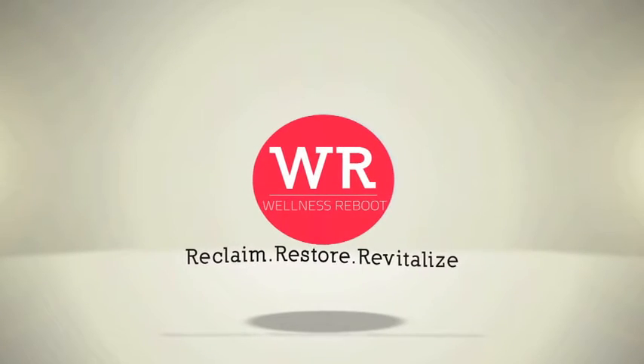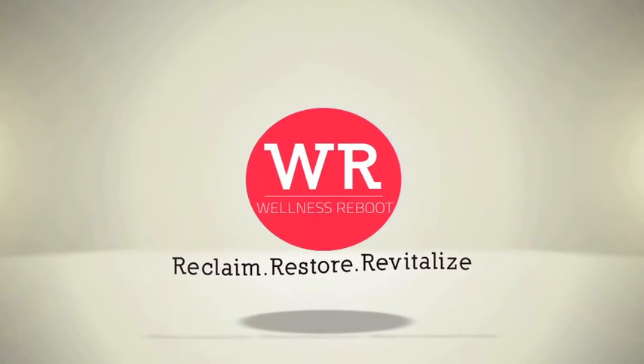I've also included one sample workout that Chad Byers has designed. It's an in-home workout that you can do with no special equipment needed. So what are you waiting for? Join the 7 Day Refresh by Wellness Reboot.